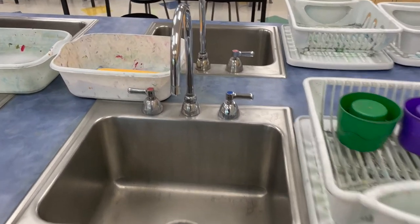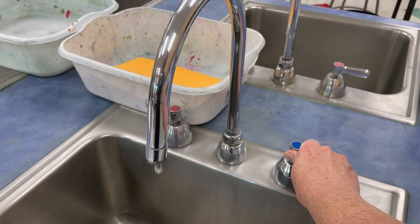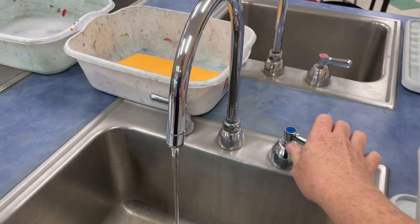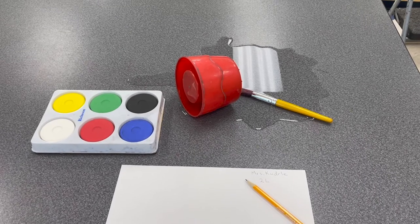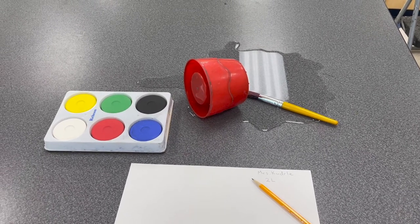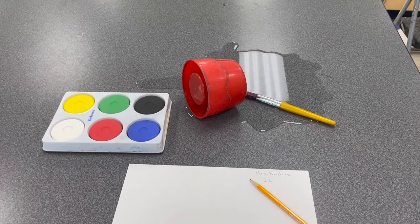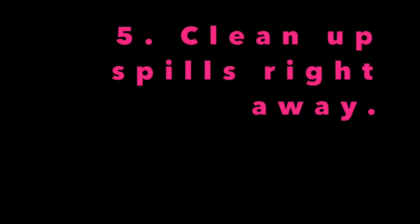Use caution at the sink — turn on water slowly. Do not splash and play at the sink. Because we are working with wet media, spills and accidents happen. Please clean up any spills right away so that the studio space is clean and safe for others. For big spills, you can ask a teacher to help. Thanks for watching — we can't wait to see what you create!